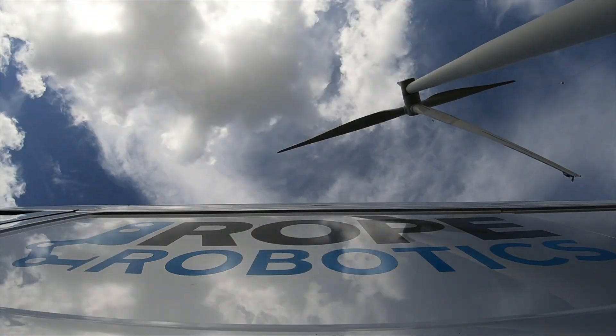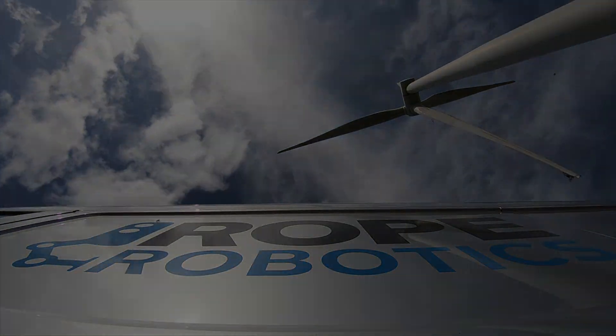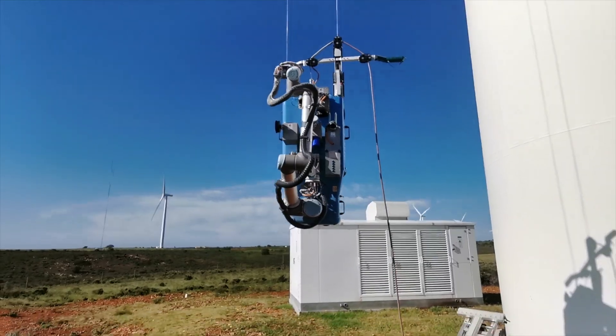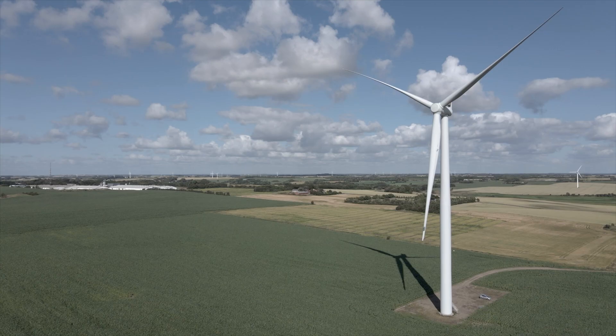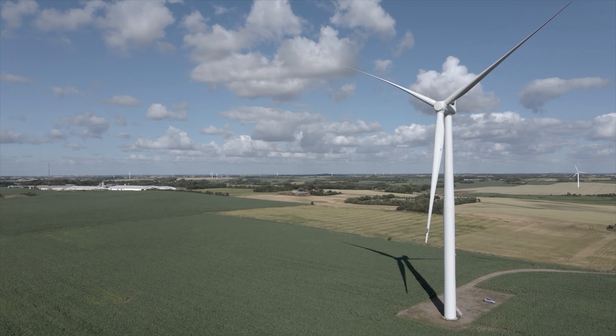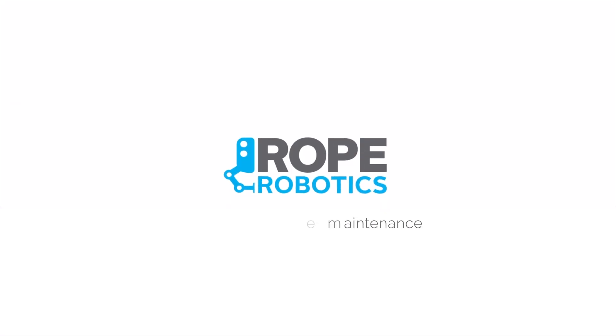Repair operation is finalized and the VR8 robot is lowered to the ground. The operator leaves the site after a successful leading-edge repair.